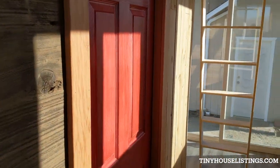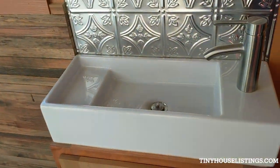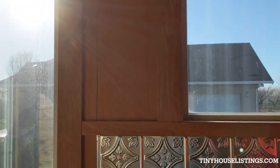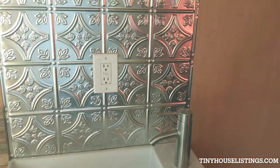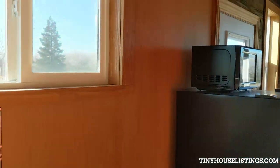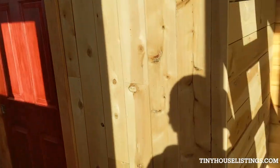Here you got a little sink — brush your teeth, do what you gotta do. Maybe hang a mirror there or something. This would be a good spot for some kind of dresser unit, storage for clothes. Another window looking out.